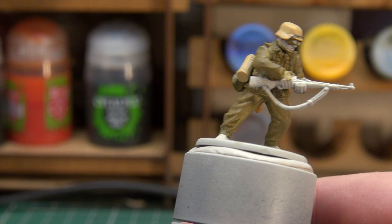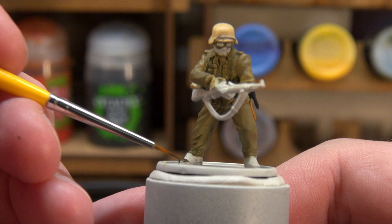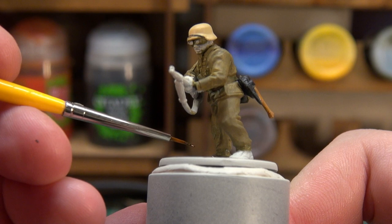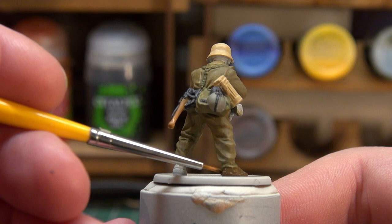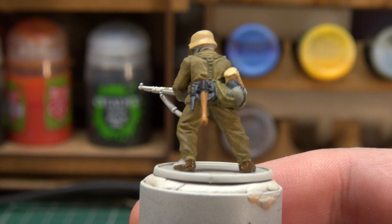We'll base coat basically everything else bar the skin at this point. There will also be a little bit of brass for the rounds he's loading into the rifle — I picked that pose because I like something going on rather than just standing and pointing. I'll probably use my MIG Brass, the brighter one, because once we give everything a wash it'll dull down and look more realistic.